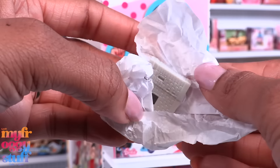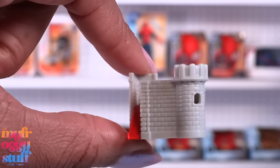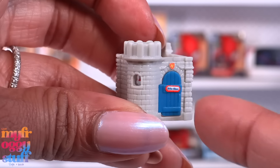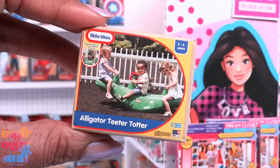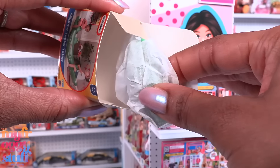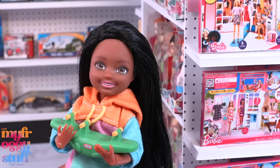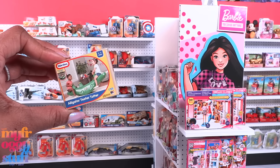It's a box but there is something inside. Wrapped in tissue paper, we have a tiny little castle with a slide — we can see it on the top — and that tiny little door really opens. Loving all the details, but this is super small. Our second mini is the alligator teeter-totter. Let's open it up. This is seriously small — it's too small for a Chelsea doll to use.